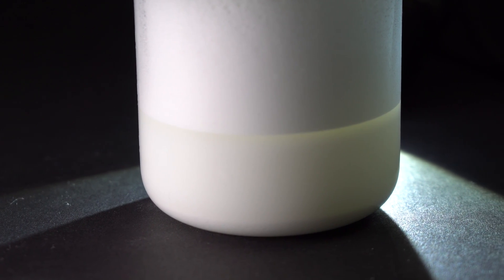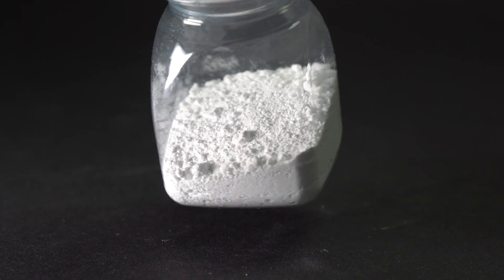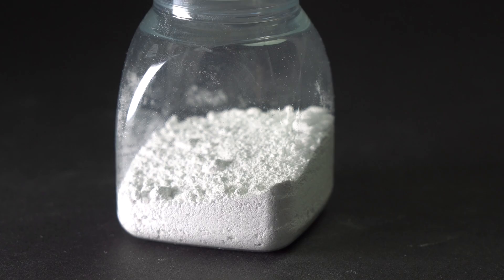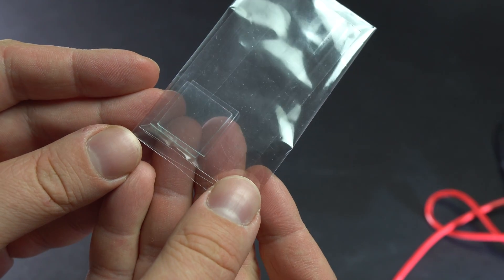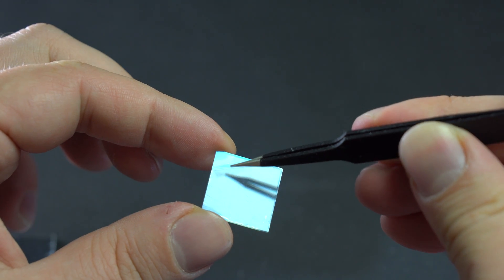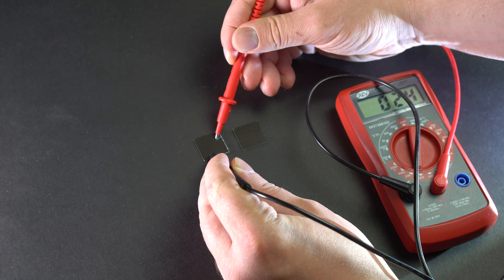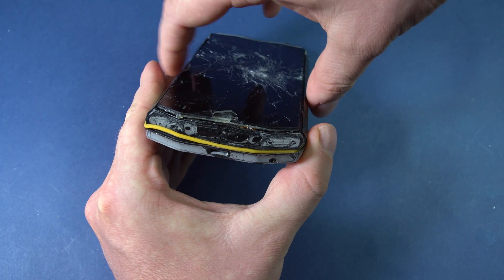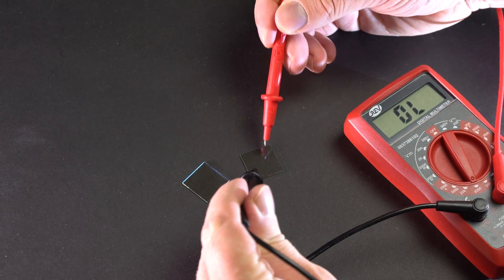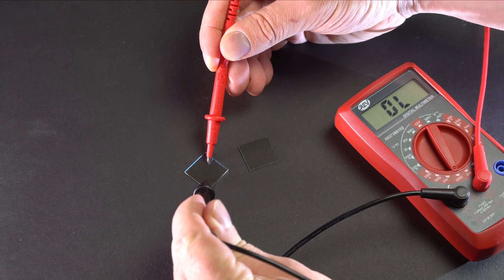I decided to stop extracting titanium dioxide from toothpaste and proceeded to using pure titanium dioxide which I had bought earlier. Besides titanium dioxide you'll also need conductive glass. One side of it is sprayed with a thin layer of tin and indium oxide mixture. You can check conductivity of such glass with a multimeter set to resistance mode. You can also use an old smartphone touchscreen for that — the side coated with the oxide mixture will be resistive whereas the other side won't react when the multimeter is applied to it.